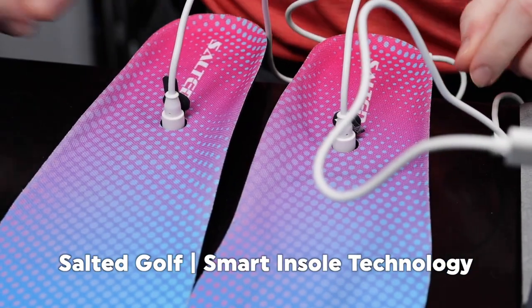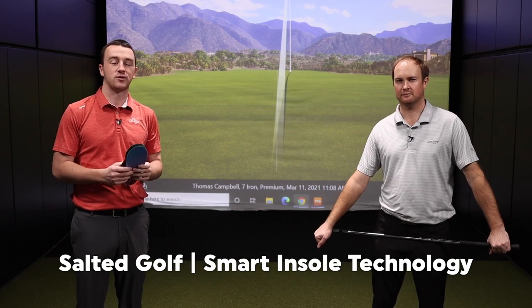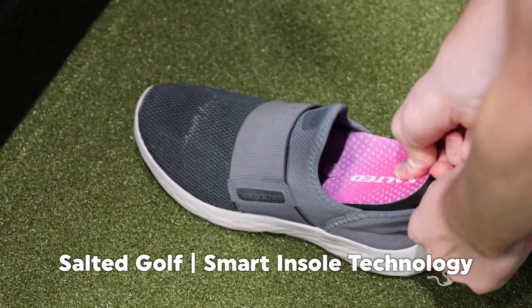Today we're talking about something a little different. It is the Salted Golf Smart Foot Insoles here.